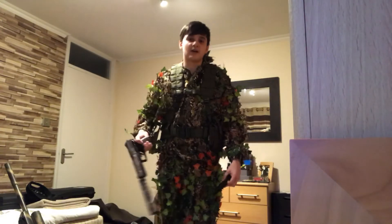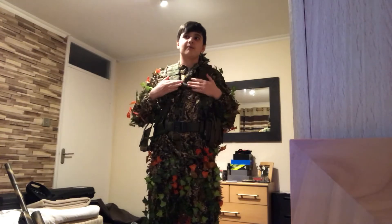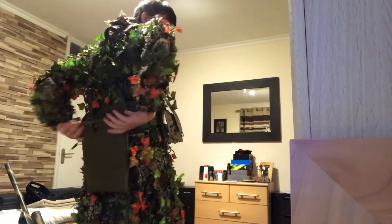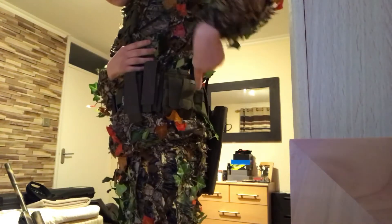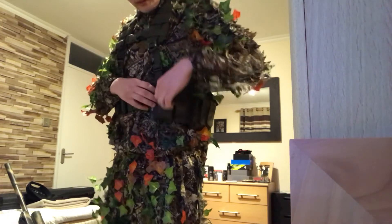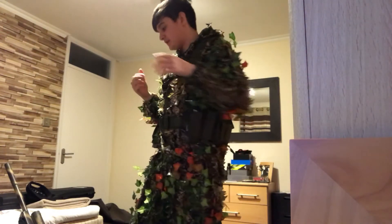The next part is my harness. I bought it off eBay but I think they're sold out now. On the back I have a dump pouch, on the front I have some pistol pouches, and next to those I have a sniper magazine pouch which can hold about two of my sniper magazines in each compartment.